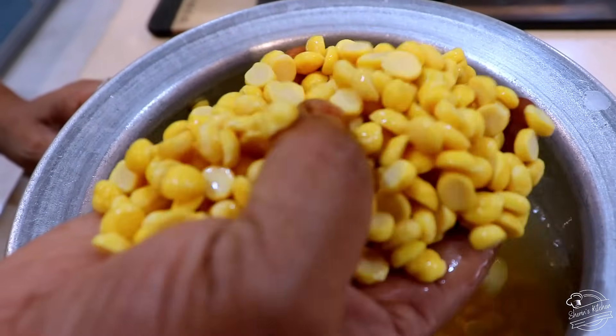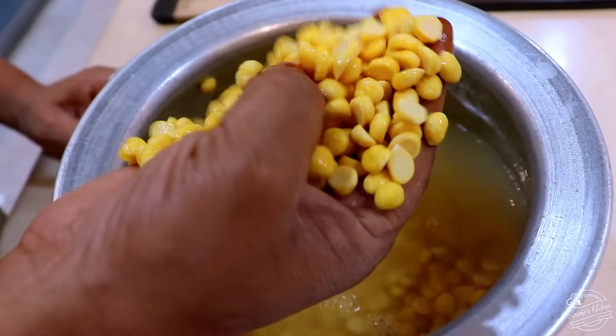We will have a recipe. Now we will go to the next step. We will have a 1-2 minutes. We will have a little bit of juice. Here, let's take a bowl.